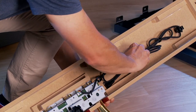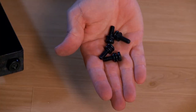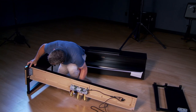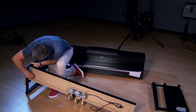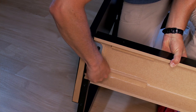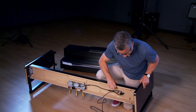Before you begin assembly, uncoil the triple pedal cord. And with these four machine screws, secure the triple pedal to the bracket on the leg. Repeat on the other side.